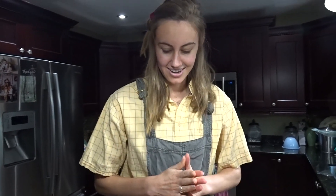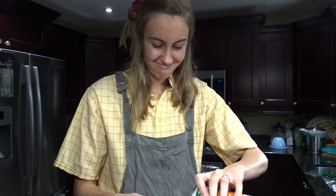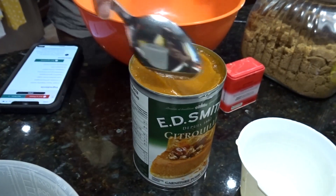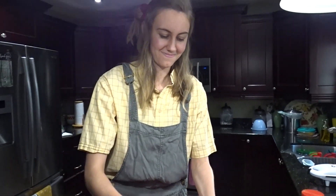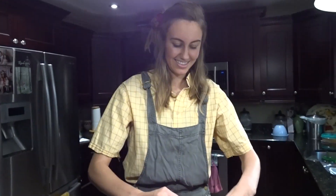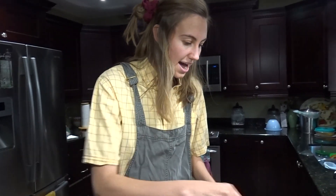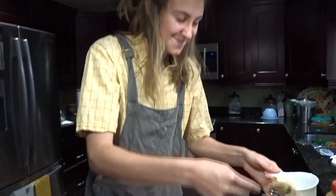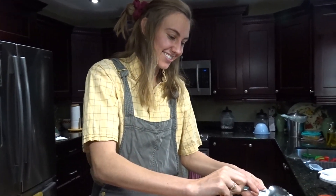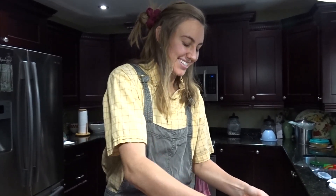Up next we have one and a half cups of canned pumpkin. It smells so good - it's pumpkin pie filling. It looks so good and smells so good. I love pumpkin things so I'm really excited about this one. This is our first time making ice cream so go easy on us. The picture looks so beautiful and we just love ice cream and waffles. Up next we are going to add a cup of brown sugar, which is kind of a lot of sugar. I really like brown sugar - let me know in the comments.